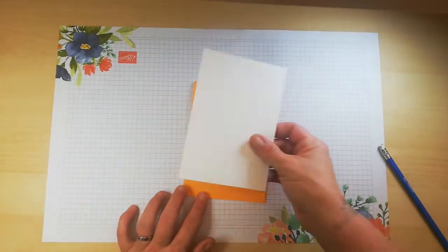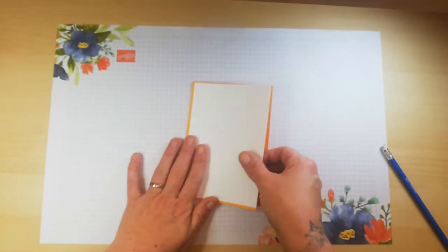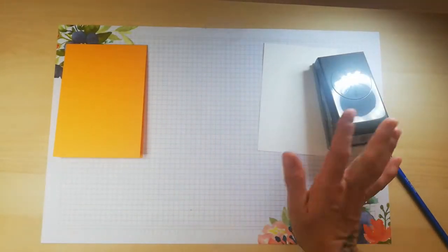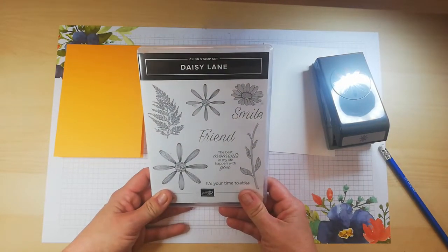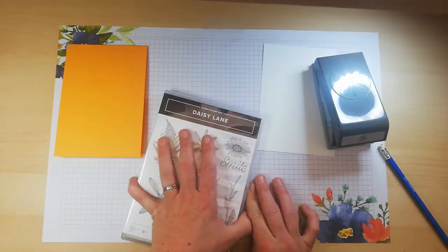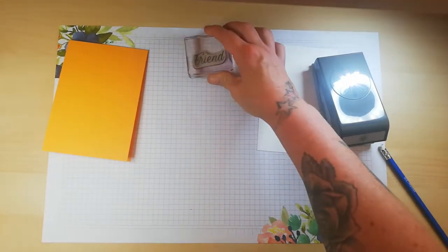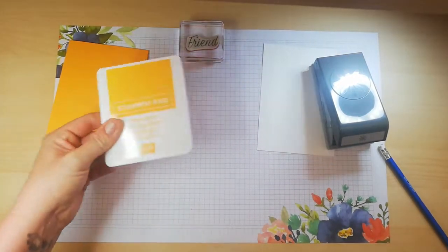Today's card is using Mango Melody card base, Whisper White card front. I'm going to use my new medium daisy punch — I haven't used it yet — and we're using the coordinating daisy lens set. I'm not stamping today other than a sentiment, so I'll get the friend sentiment out, load that on my block, and that is it ready for stamping in Mango Melody in a bit.